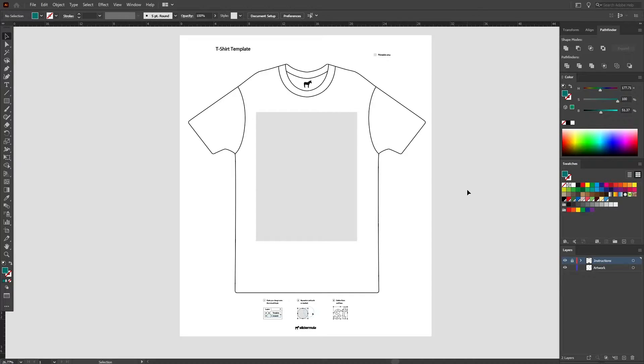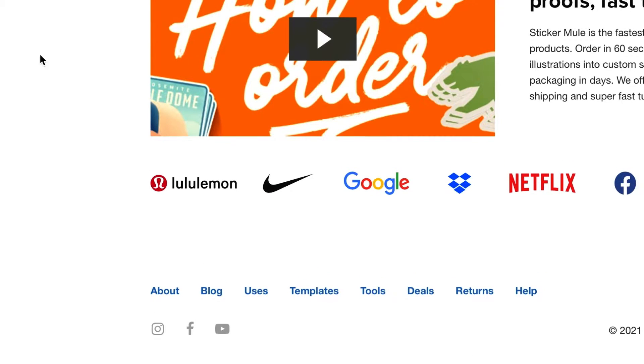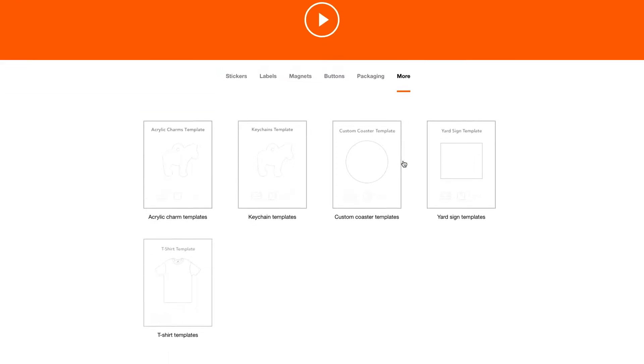If, however, you're looking for more control over your design, using our t-shirt template is the way to go. Go to stickermule.com/templates or click on the templates link at the bottom of the Sticker Mule site. Then, under more, select t-shirt templates.